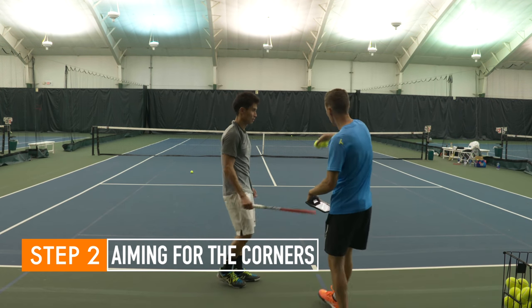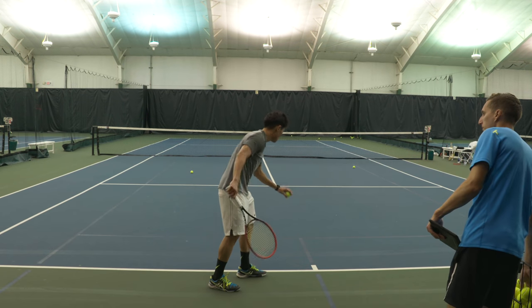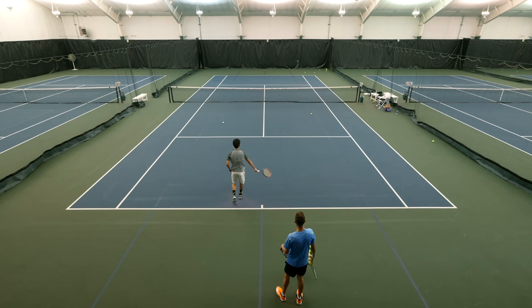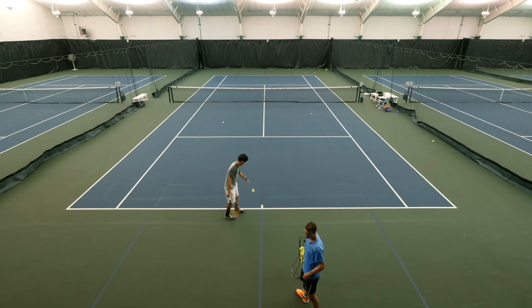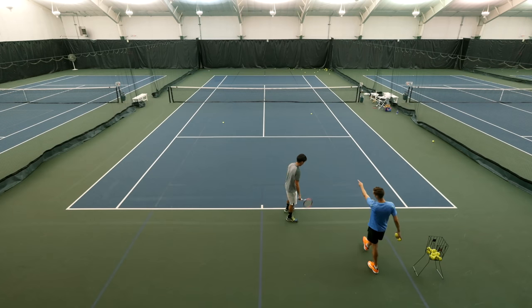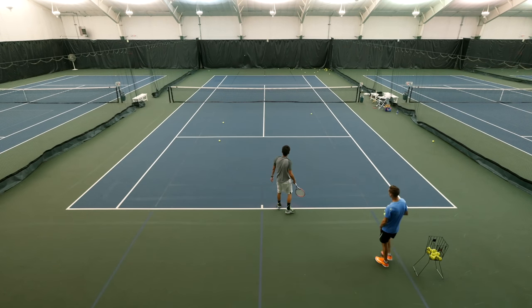Now let's go ahead and aim for the corner on purpose — in the service box. Backhand corner. Keep making small changes. Nice shot. Now let's go for the backhand corner, right down the T. Good serve.